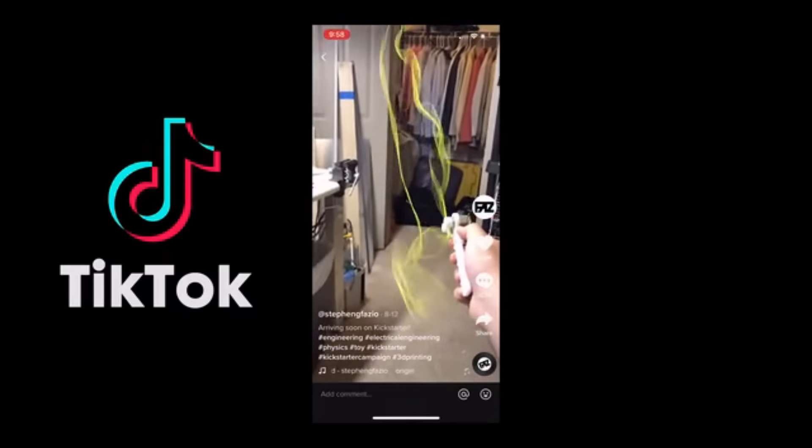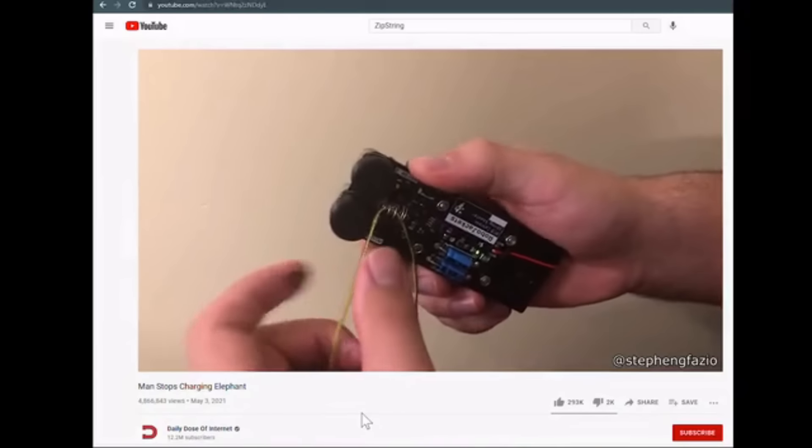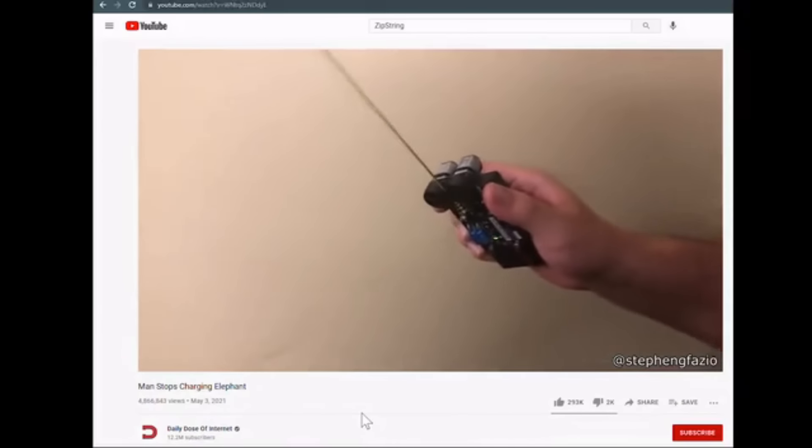You press this button and it stabilizes mid-air. This person made a device that can pull on strings at high speeds.